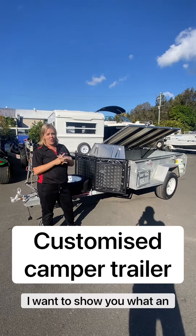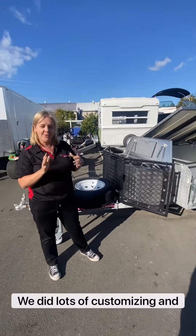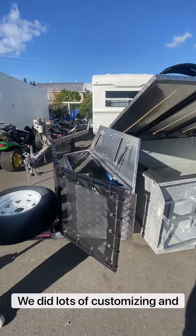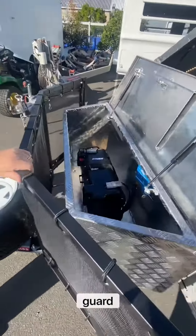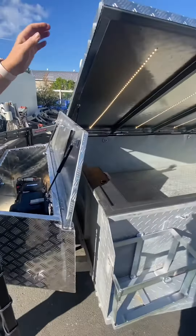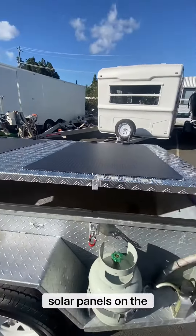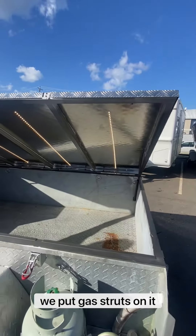Hey guys, today I want to show you what an awesome job the boys did on this trailer. We did lots of customizing and we'll start with the stone guard. We put a deep cycle battery in a toolbox on the front, and we custom made this lid with solar panels on the top and put struts on it.